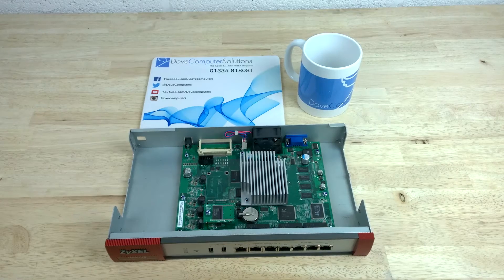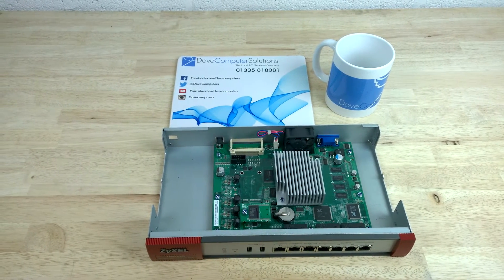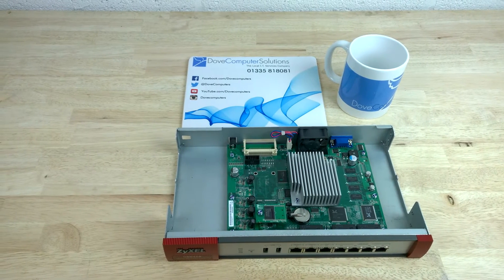Inside the Zizel USG 110, we have the small motherboard with a quad-core processor under the heatsink along with the flash and RAM memory chips.